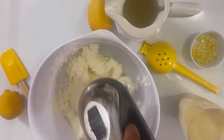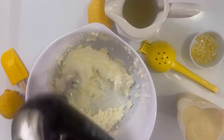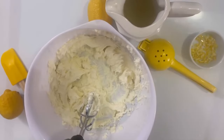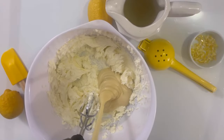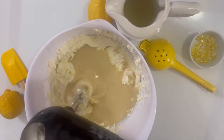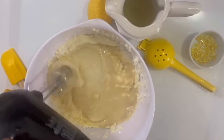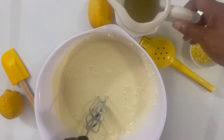Now we're going to be adding in two cans — which is 28 ounces — of sweetened condensed milk. This pie is a southern favorite. You can also make it in an eight by eight square pan, pop it in the freezer, and whenever you want one just grab a square.